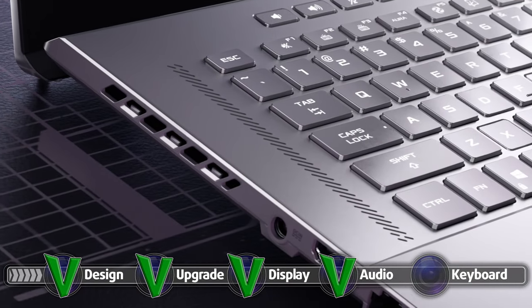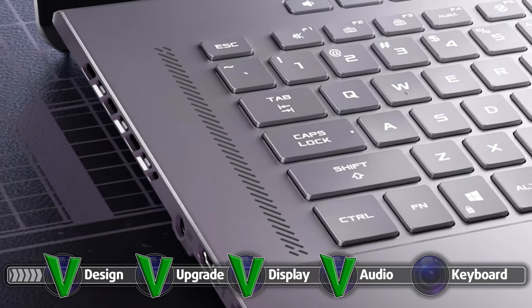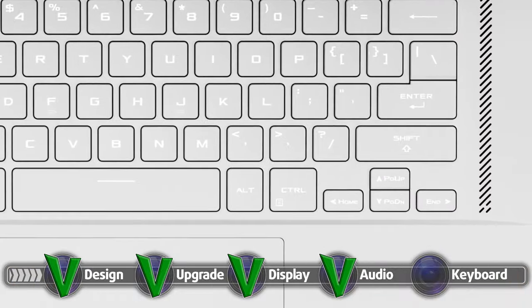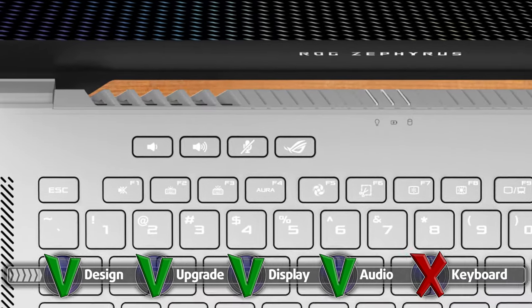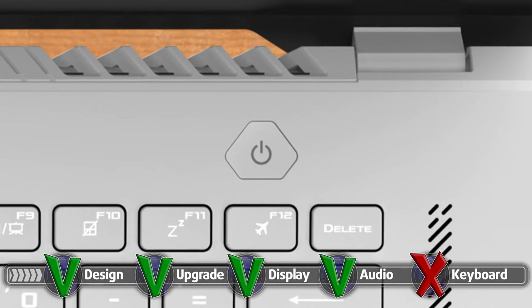Overall the keyboard unit here is pretty good, but there are a few tiny things that keep it from becoming top tier, some of which are negligible for most people. The unit has a long key travel and nice clicky feedback. It lacks a numpad, but has a backlight — so you win some, you lose some. Furthermore, the arrow keys are pretty tiny, which might be a deal breaker for some people. Fortunately, there are some dedicated keys for mic and audio control as well as the ROG Armory Crate. The power button also doubles as a fingerprint reader, upping the security of your device.